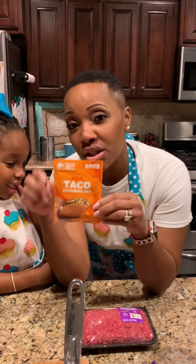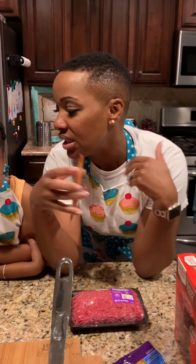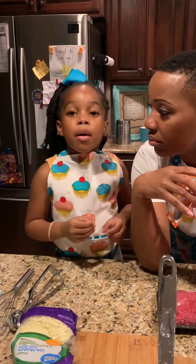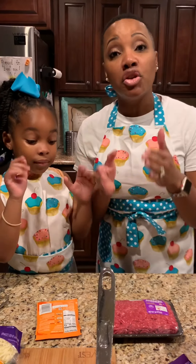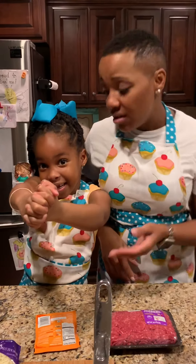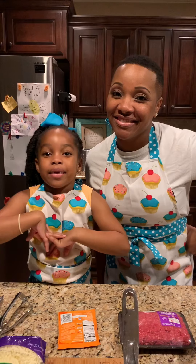This is the taco seasoning we use — out of the packet. We want something really simple and easy. We love tacos every time, though some people don't like tacos. So we're going to go ahead and wash our hands and get some things set up so you can see how we do this. Because this is simple. Simple. Easy. Easy. And downright greasy! We'll be right back after this quick break.